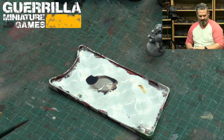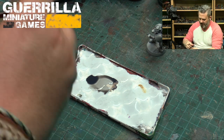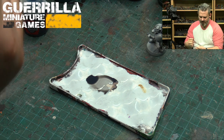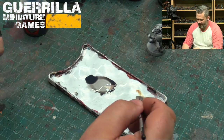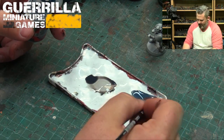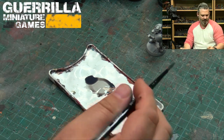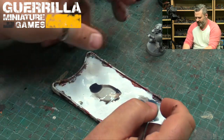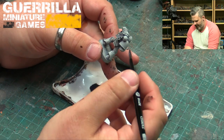Now using the Space Wolves contrast paint with the same technique — grab some medium, throw it on the other side of the palette. My paint water's a bit dirty but I'm not worried since it'll disappear into the Space Wolves color. Thin that down and we'll do the other side of the model with this blue-gray mix.